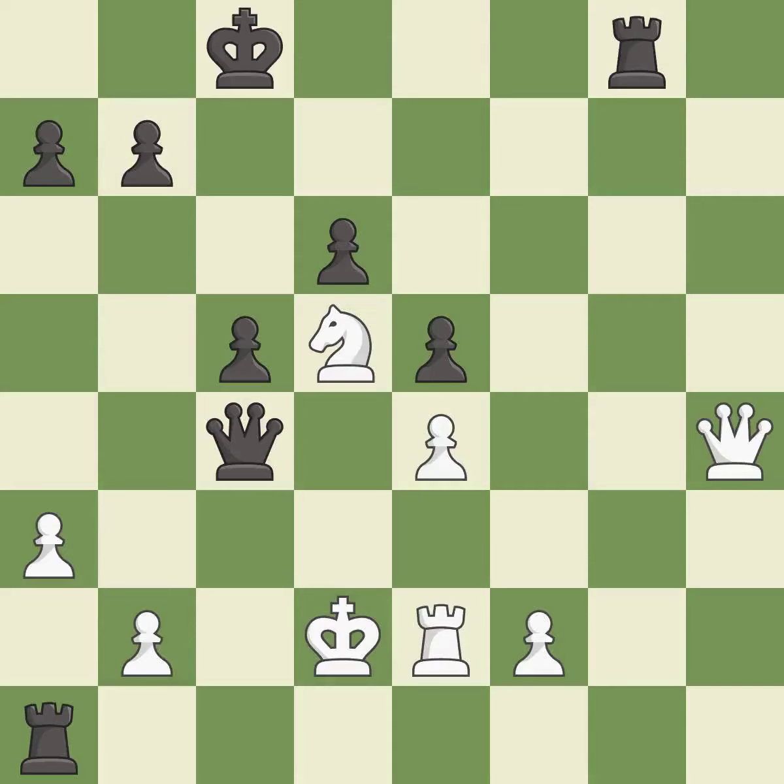One player was winning but then gave it away. Black got the better of White in that game. The opening was balanced, and the middle game battle was fairly even.